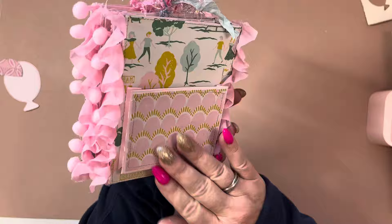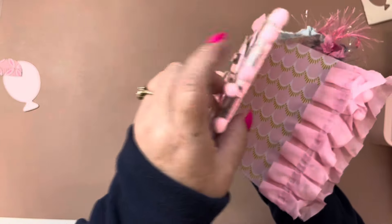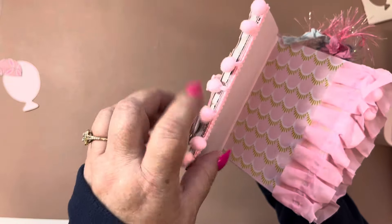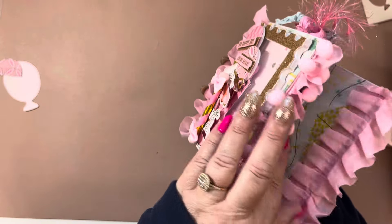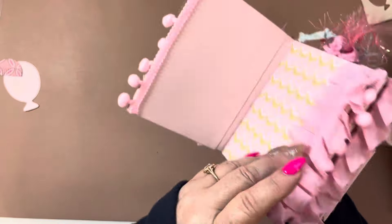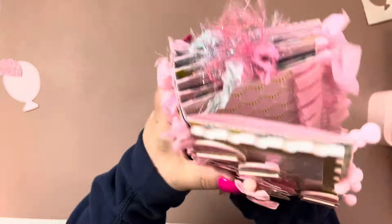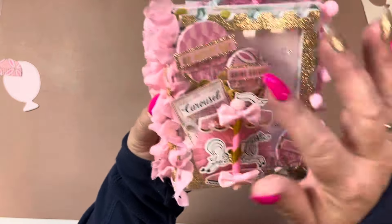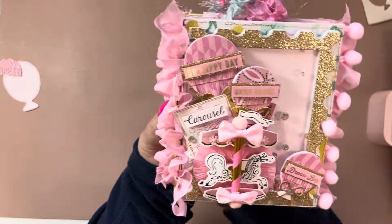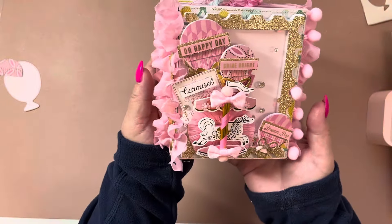I put a little pocket on the back but I'm not fully done with this. I ran out of this pink pom-pom trim so I could put it on the back. I ordered some more and then I still have to decorate. I made little pockets but this came out so cute with these.